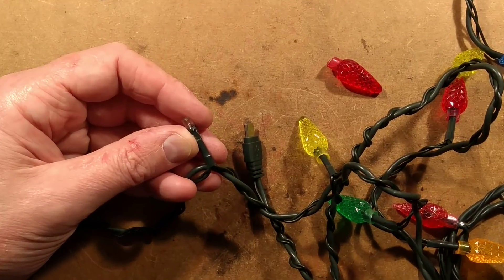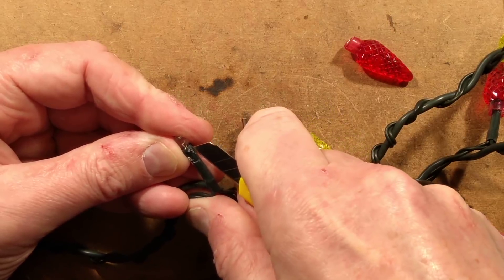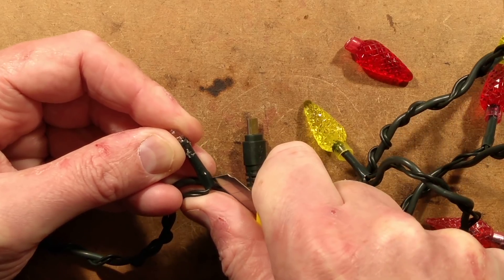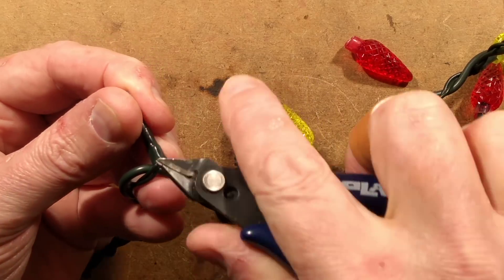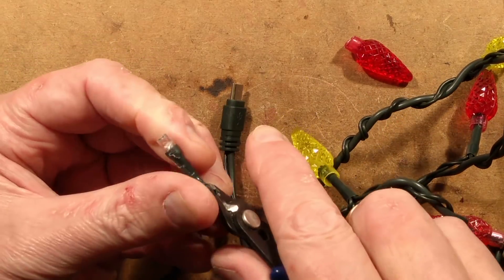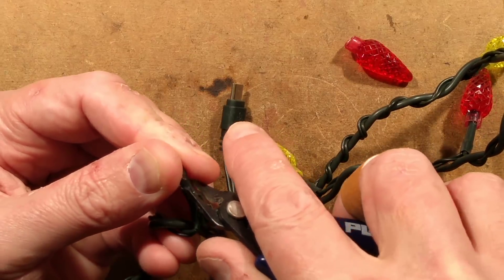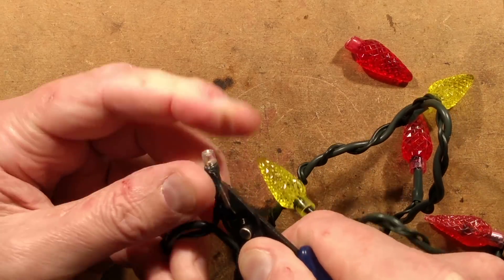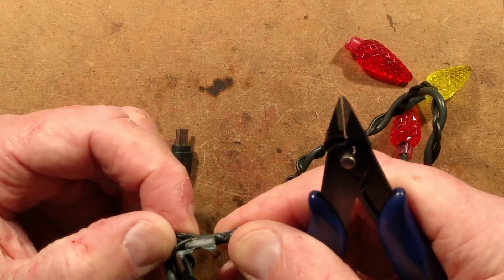I'll zoom in close so everybody can squirm as I use a knife in a reckless manner, with a high risk of sticking it right through my flesh. I should also mention I looked with a thermal imaging camera to see if there were any clues. This LED here was getting up to about 50 degrees Celsius, which is quite high for an LED under normal operating conditions. But the other LEDs were also getting quite hot in their covers. I'm not immediately seeing a resistor in here.